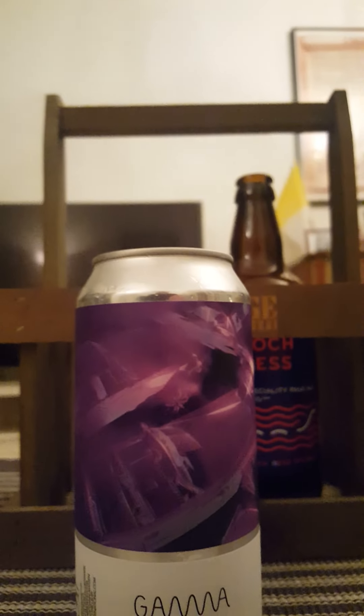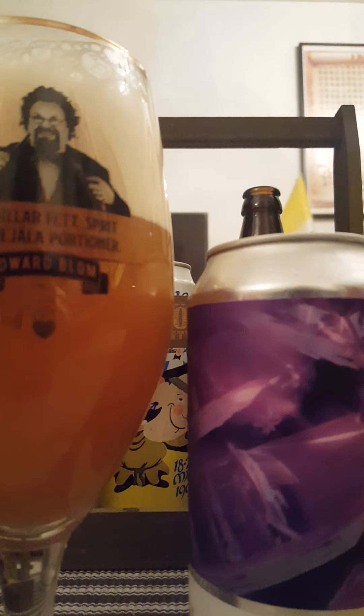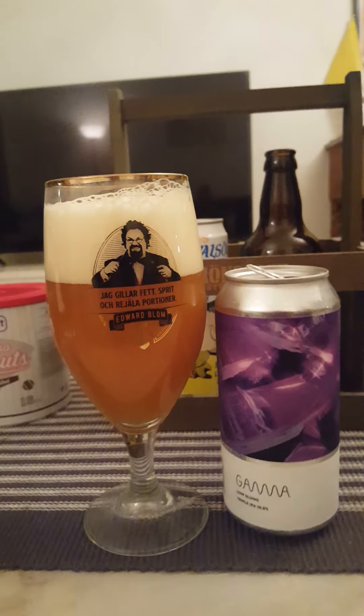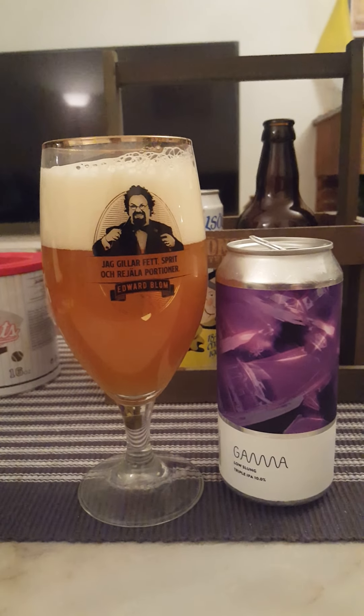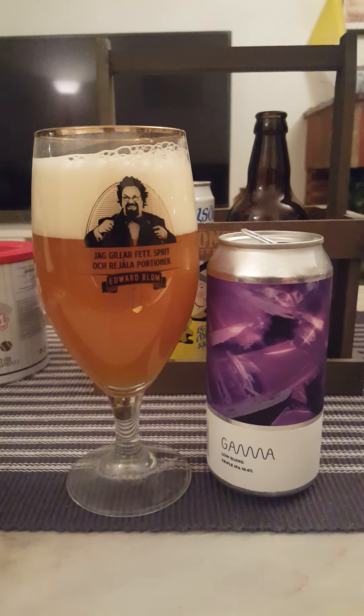Let's pop it and see what we get. Gamma Brewing Company — filled to the very brim, which we like. I haven't had a beer from these guys in a while. They are doing some really good IPAs for sure — good solid IPAs and double IPAs. I don't know if I've ever encountered a stout or anything from these guys.